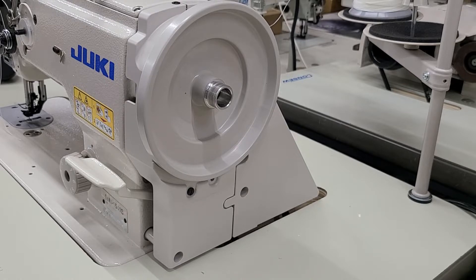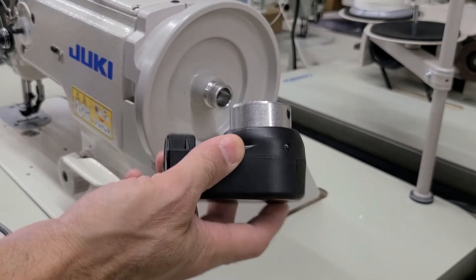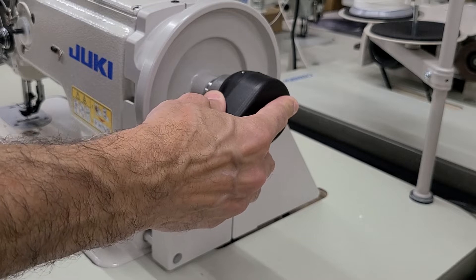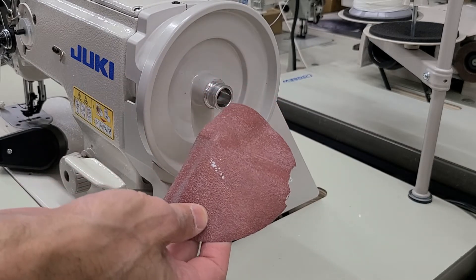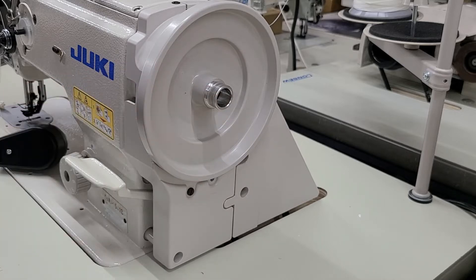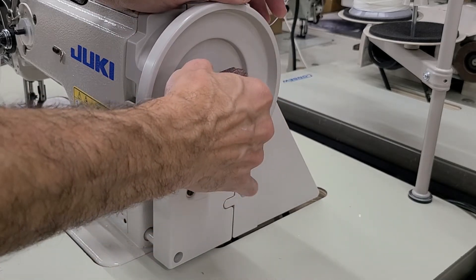The first thing we need to do — depending on the needle positioner you're going to get — I've got this one here and it doesn't fit. So what we need to do is grab some fine grit sandpaper. We're going to turn the machine on and just sand this thing down a little bit. Make sure you have no thread in the machine, put the foot in the up position, and then we're going to sand this down a little bit.